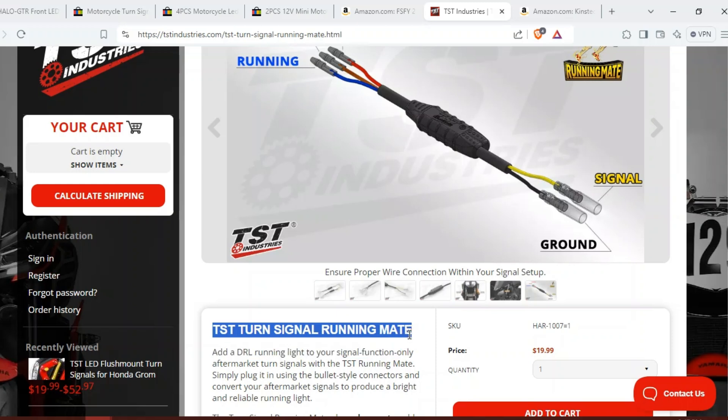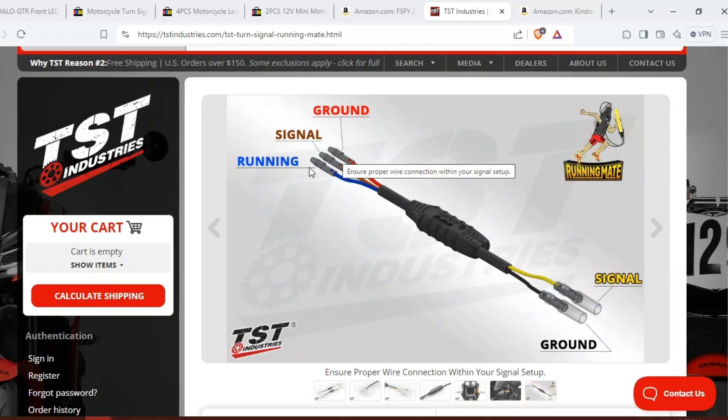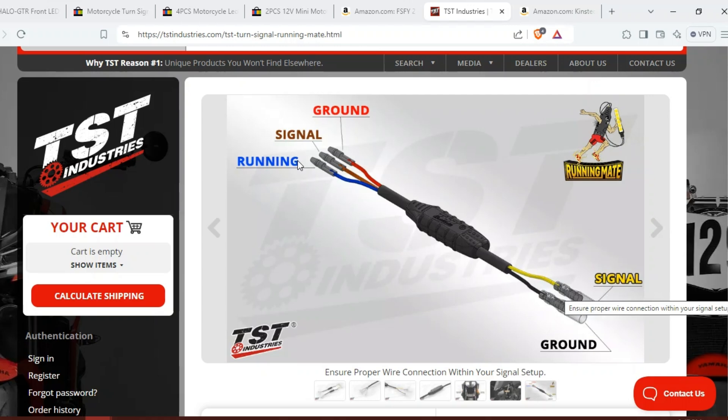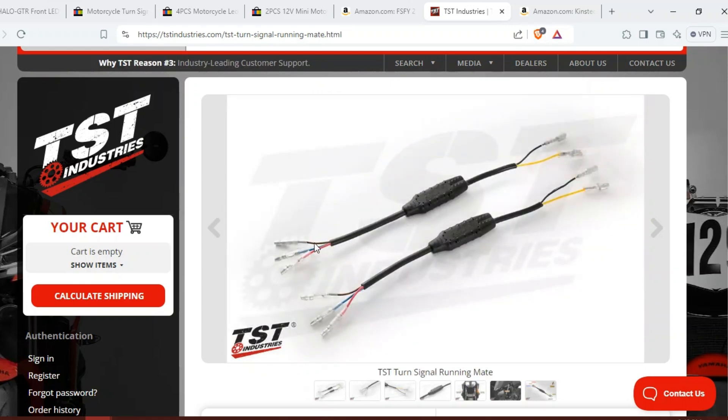This is going to be the key to making your daytime running lights work. This is called the TST Turn Signal Running Mate. There are other generic versions of this on eBay and Amazon, but the concept is: you'll take your adapter from your wiring harness — you'll have a running light wire, a signal light wire, and a ground — and then a ground and a signal go to your aftermarket cheap turn signal. This allows you to have a daytime running light with a signal, so the running light will be dimmer and the signal will be brighter. On the front you'll have this third wire so you can keep a daytime running light; the back lights don't stay lit as running lights and typically are just two wires.